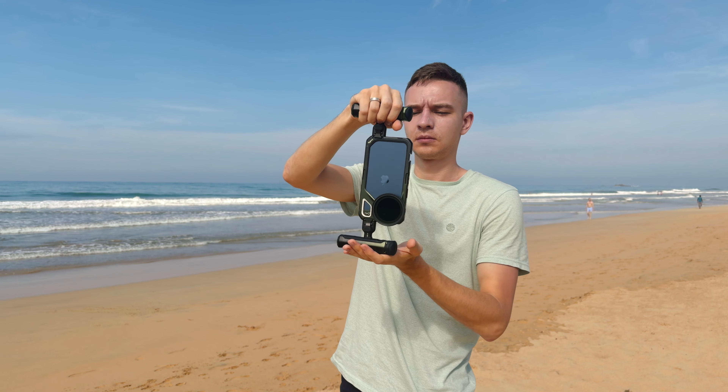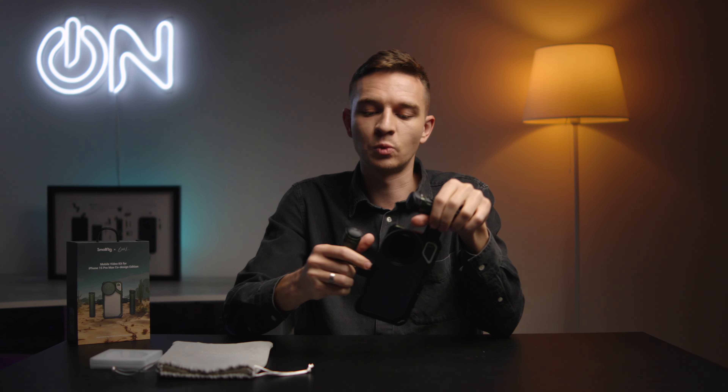On the top portion of the handle there is a removable Bluetooth button so you can start and stop recording and take it with you. There is also a cold shoe mount on one side and one more cold shoe mount on the other side, so if you want to use something like DJI Mic or Wireless Pro microphones you can do that as well.